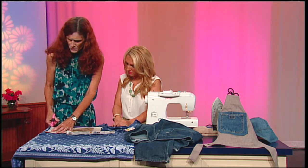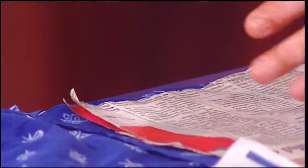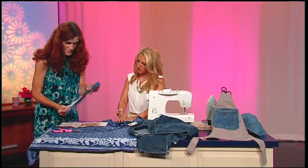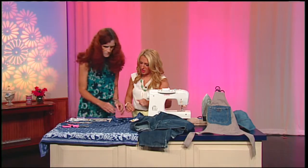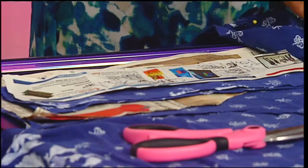I just cut out two of these. The shape is basically a rectangle with a little curved edge. And I cut out four straps, and they're about a foot long.